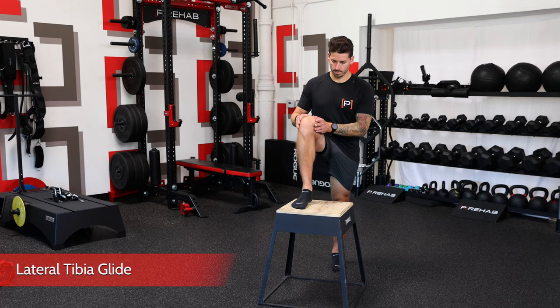Next up: knee flexion and tibial accessory motion. I want to review two different exercises — the first being mobility-focused with less weight-bearing demand, and the second being more of a movement progression for tolerating loaded knee flexion. First up is the lateral tibia glide. We're back to the box in a similar setup to the ankle mobility exercise. This will feel like an ankle exercise to an extent, but we'll be more mindful and intentional at the knee joint as well.